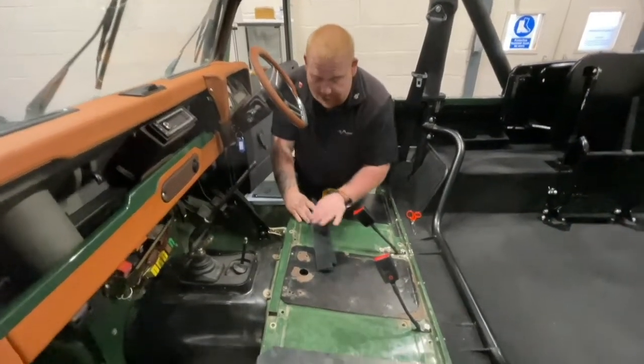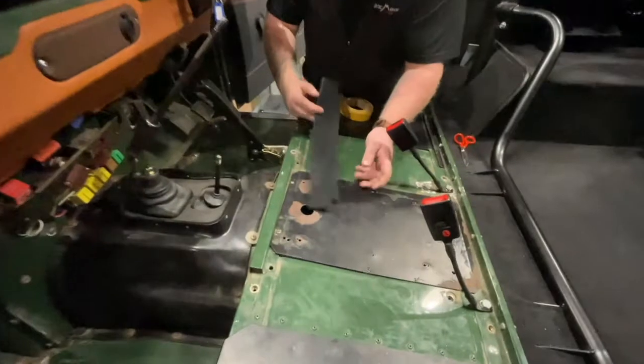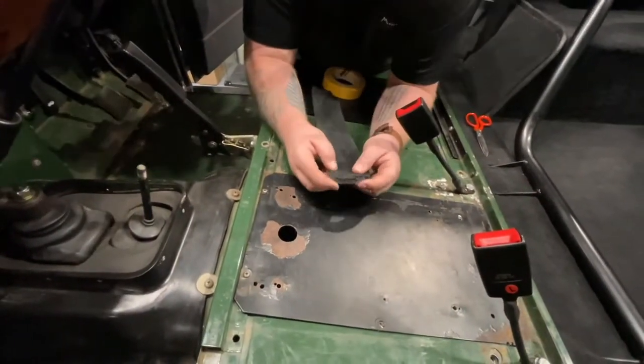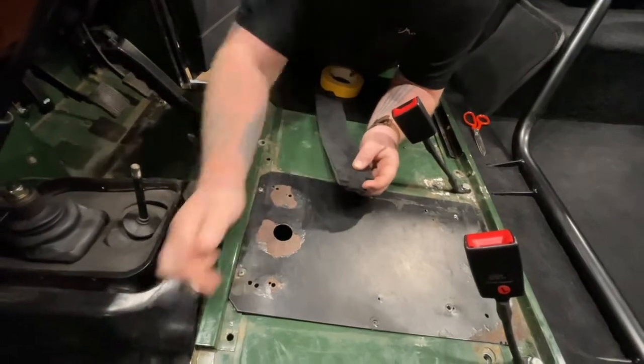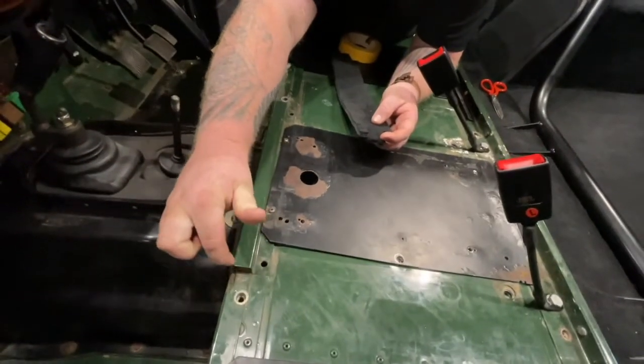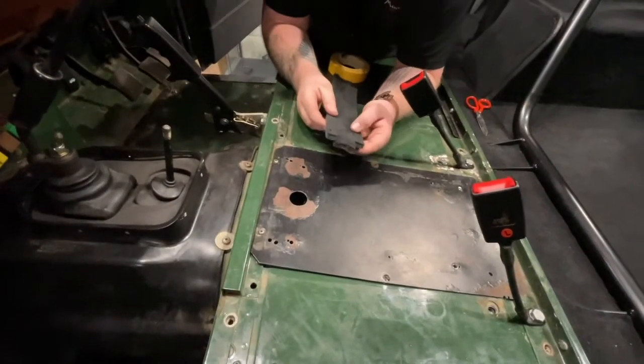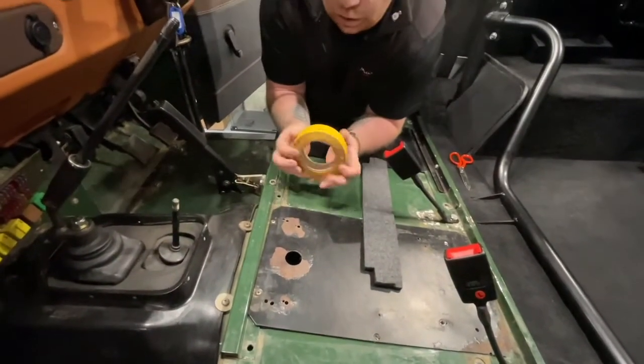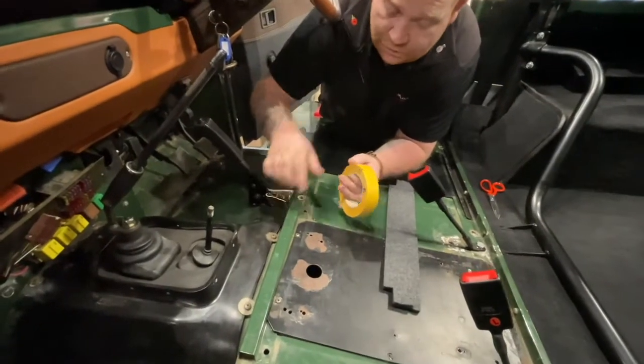Step one: you're going to want to fit the carpet to this part. This is what the piece of carpet looks like. At the ends it's got little cutouts and they're designed to be folded in so it creates a nice neat finish. With the self-adhesive you're going to want to cover all three surfaces.